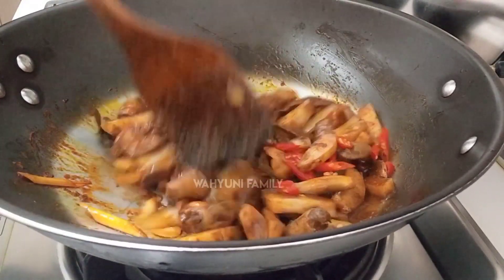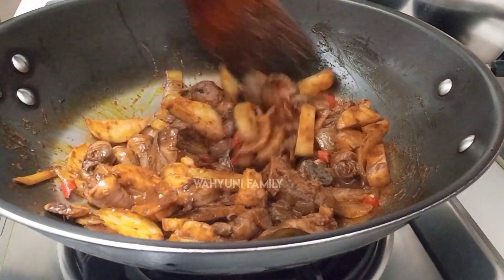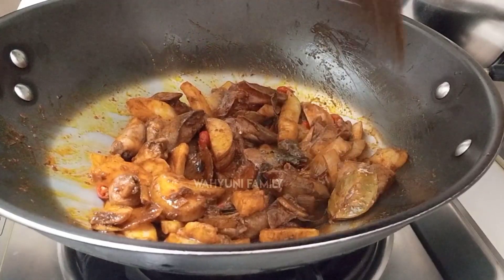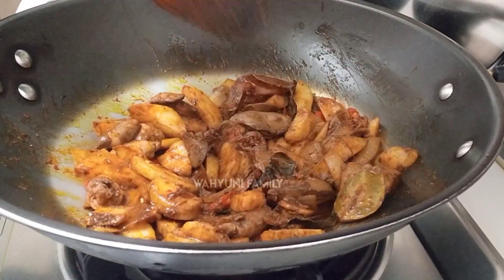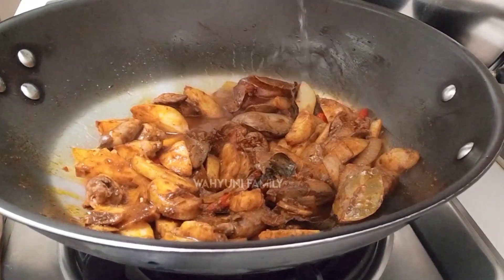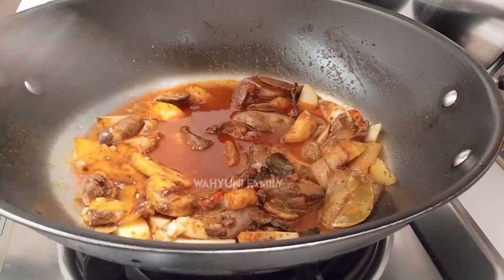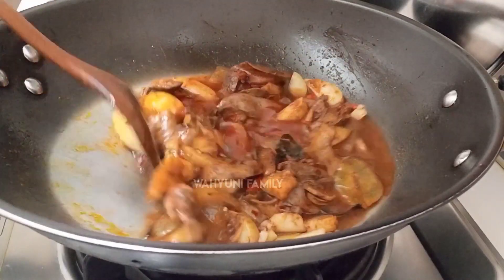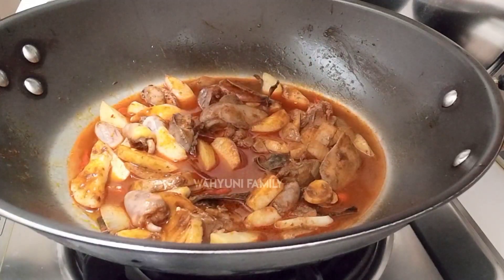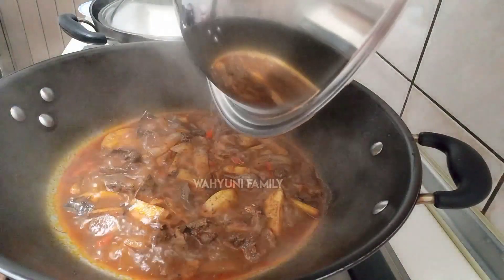Kemudian kita masukkan cabai. Ini cabainya disesuaikan dengan selera masing-masing ya teman-teman. Ini masakan yang sangat simpel dan sederhana ya, ala anak rantau, namun rasanya ini sangat enak banget ya teman-teman. Kemudian kita tambahkan air secukupnya untuk merebus hati ayam, biar matang merata ya atau matang sampai dalam ya. Ini kita tutup sebentar ya teman-teman sampai mendidih atau airnya itu menyusut ya.